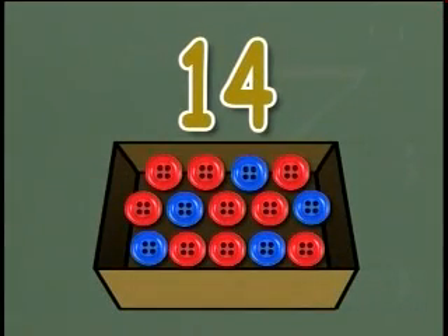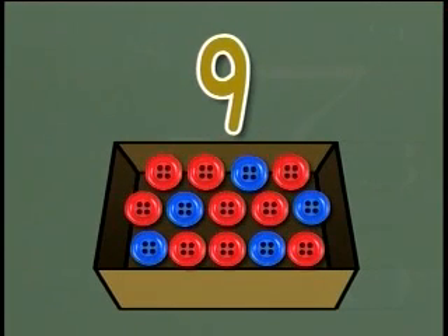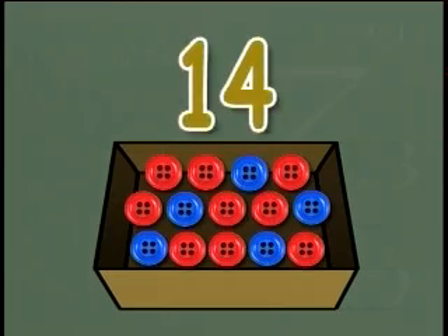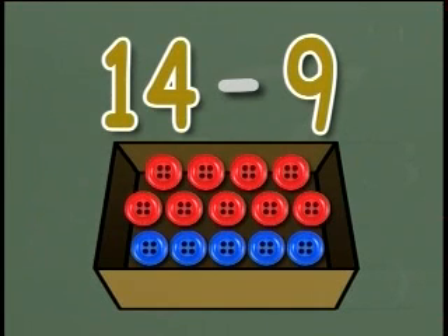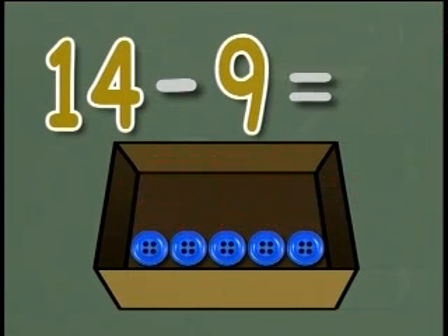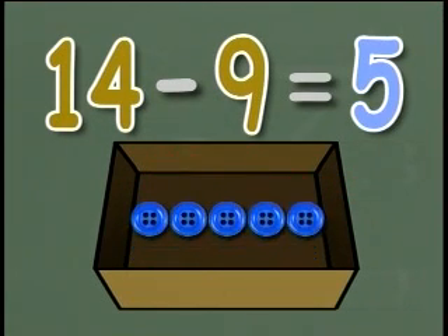There are fourteen buttons in a box. Nine are red buttons and the rest are blue. How many buttons are blue? The total is fourteen and there are nine red buttons. To find the number of blue buttons, we have to subtract nine from fourteen. The number sentence is: fourteen minus nine equals five. There are five blue buttons in the box.